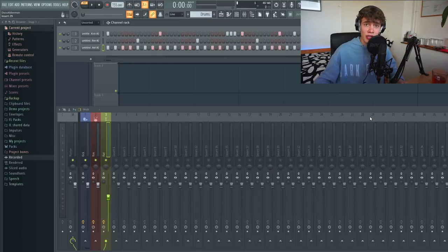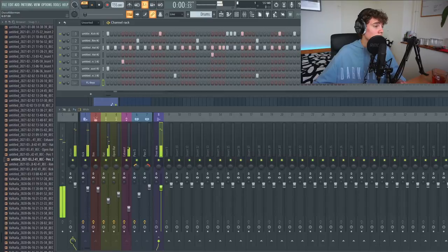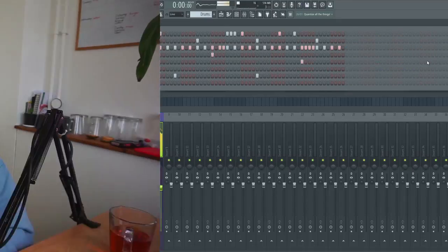Of course this still needs a lot of work, so I'm gonna look into my sounds again and see if I can fill it up some more. I've worked a little more on the beat, added a bunch of percussive sounds, and now it sounds like this.